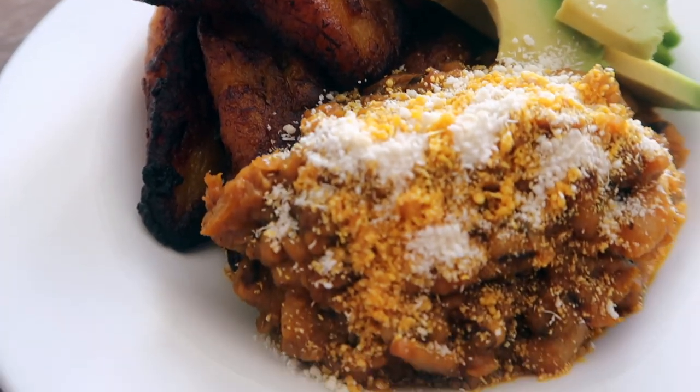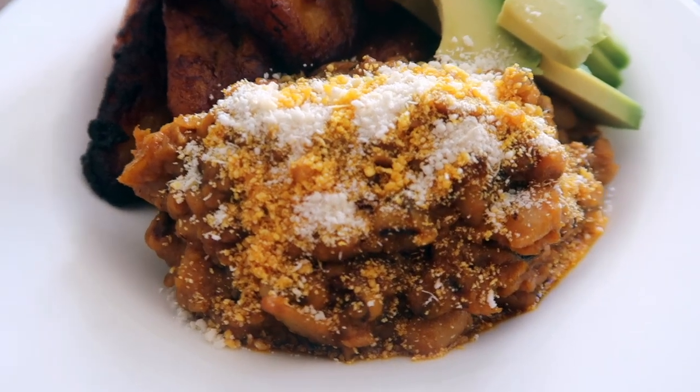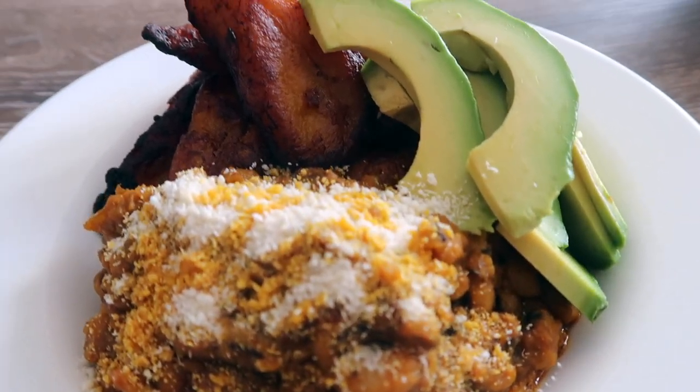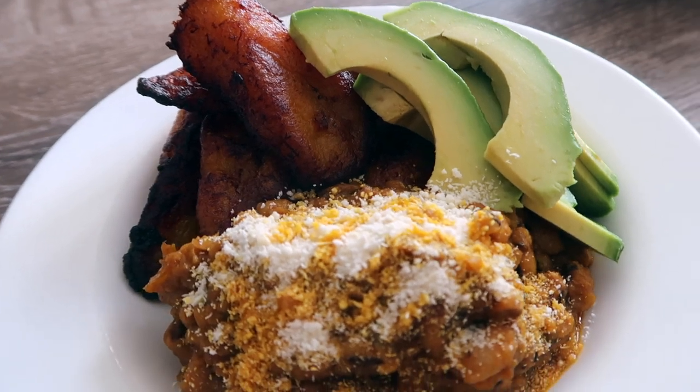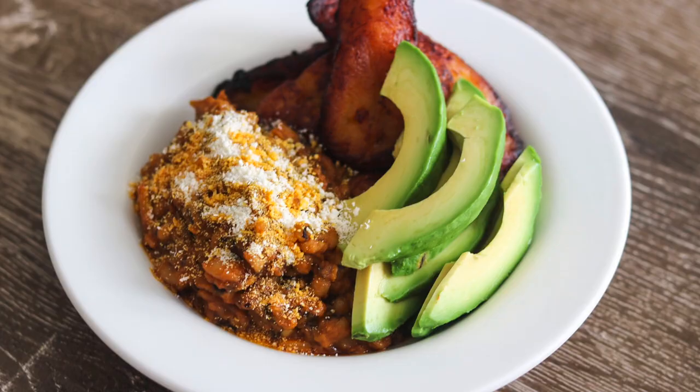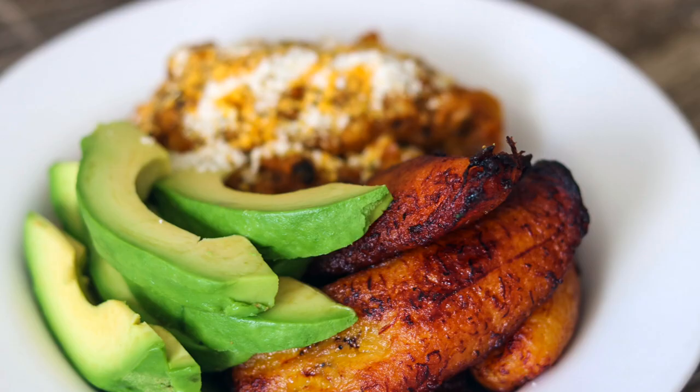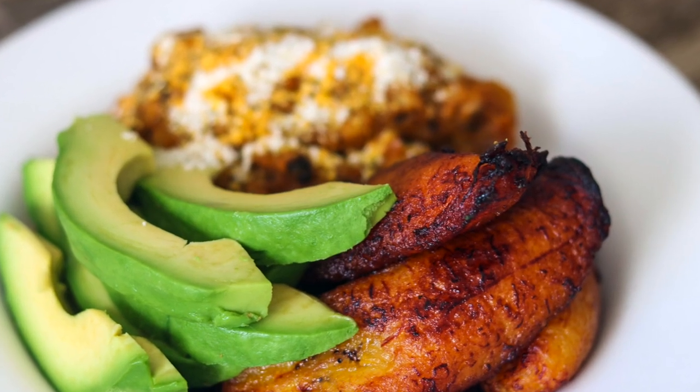Hope you guys enjoyed this video and hopefully I'll be able to do more quick cooking ones — because listen, Ghanaian food can take a while! Hope you guys did enjoy this video. As always, be encouraged, be inspired, stay blessed. Peace!